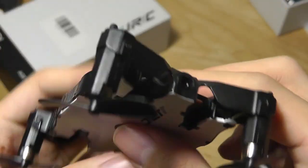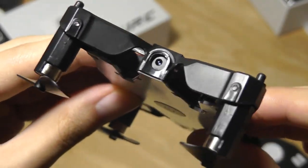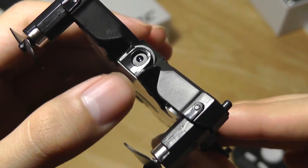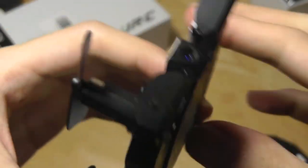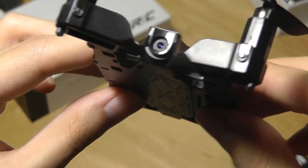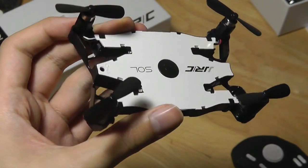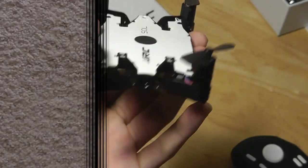On the other side we have the tiny camera lens. It captures 720p HD resolution video, but the angle of the camera is not adjustable. At such a small device, it's not a gimbal or stabilized video. So if you're looking for the best video footage, you would want to look at a more expensive, larger drone such as a DJI.